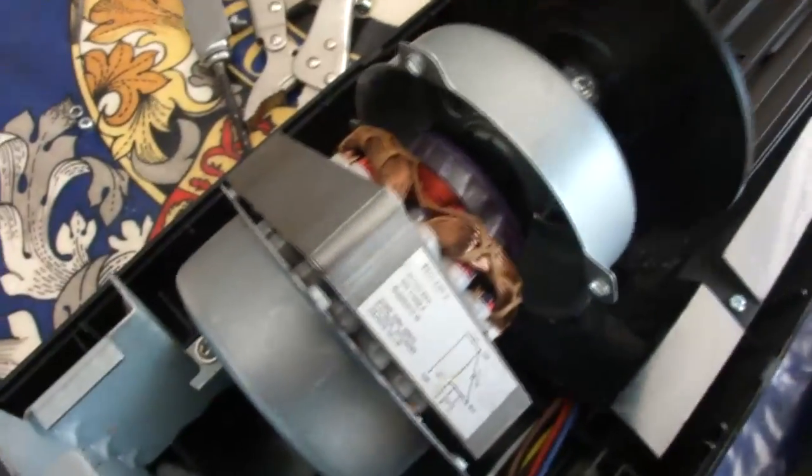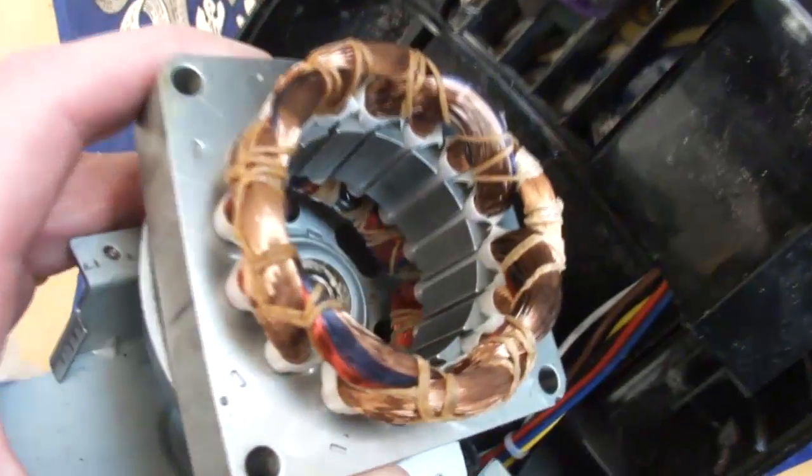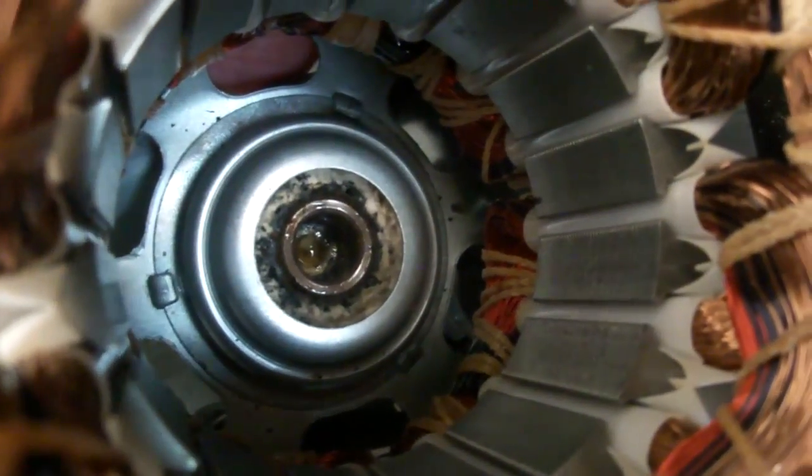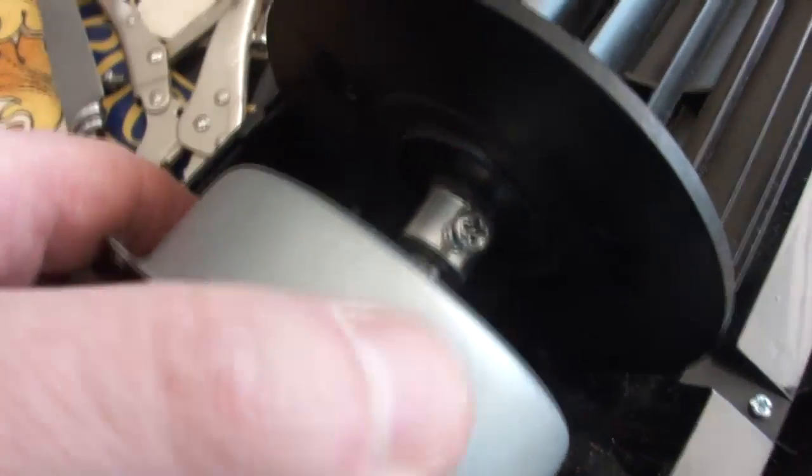So the rotor just comes out, and we can look inside the motor. There's the problem — black crud inside the bearing. Incidentally, it looks like you can undo this coupler, but I found it thread locked, so I just left it.